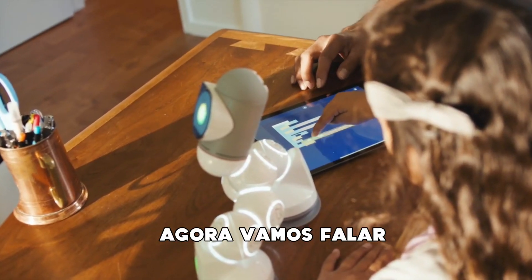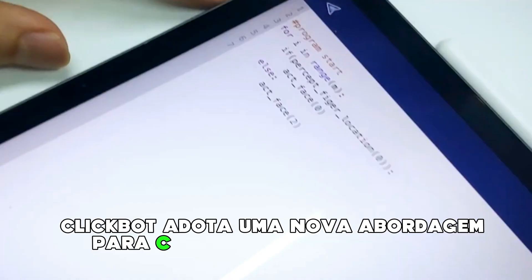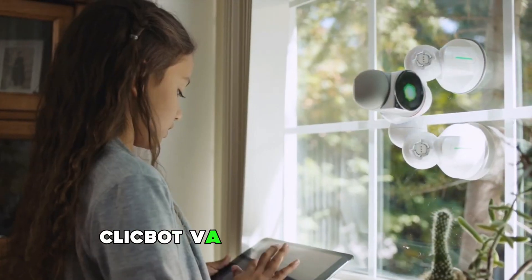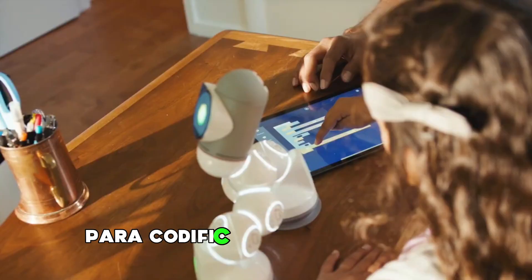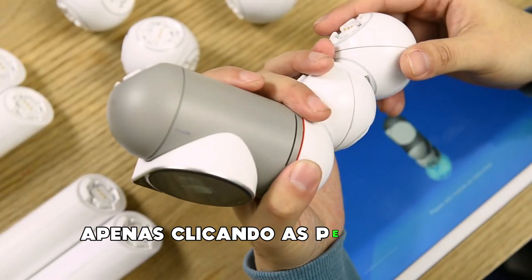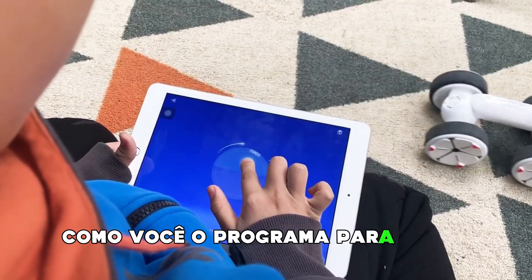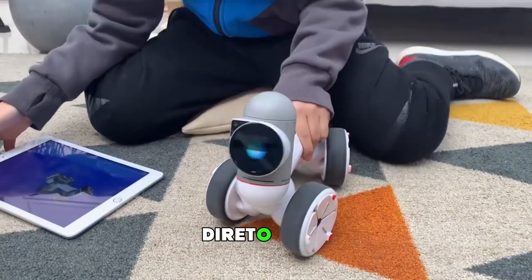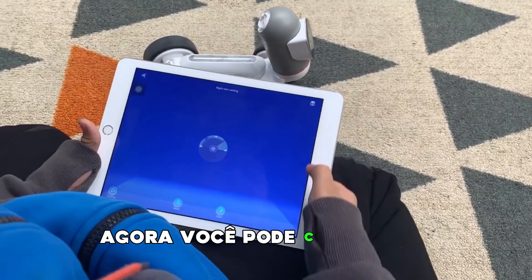Now let's talk STEM. ClickBot takes a new approach to STEM and learning code. Most STEM products are either too simple or way too complicated. ClickBot goes all the way from super basic to real-world coding. Built a new robot by just clicking pieces together? How will you program it to drive? Well, you don't need to. Just hit record and move it straight, right, left — and that's it. Now you can control it.